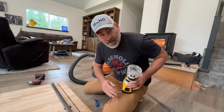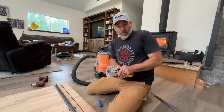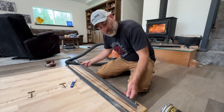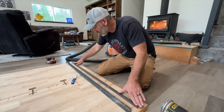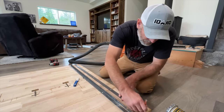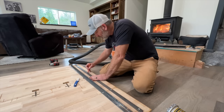We got our first cut in. Now we've got to adjust the bit out a little further so we can do our second cut. First step is done. We can do a little test fit to make sure that it's long enough — and it is. Now we need to route this part out so that our piece will fit flush in there.